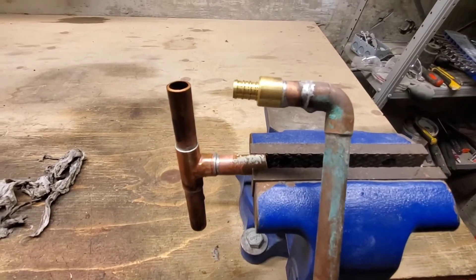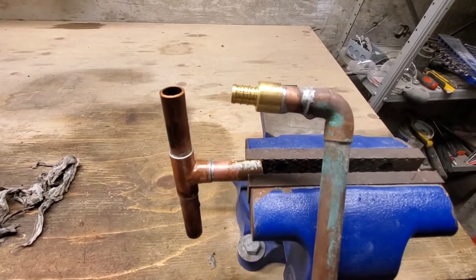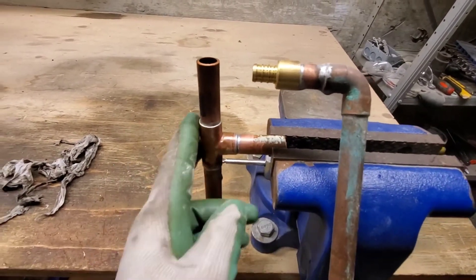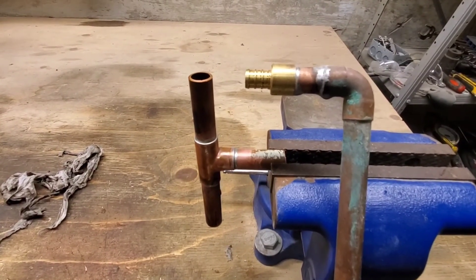Guys, whenever you are done soldering, make sure that you wipe it down with a damp rag or paper towel so your work looks nice and neat just like this. That is your quick tip of the week.